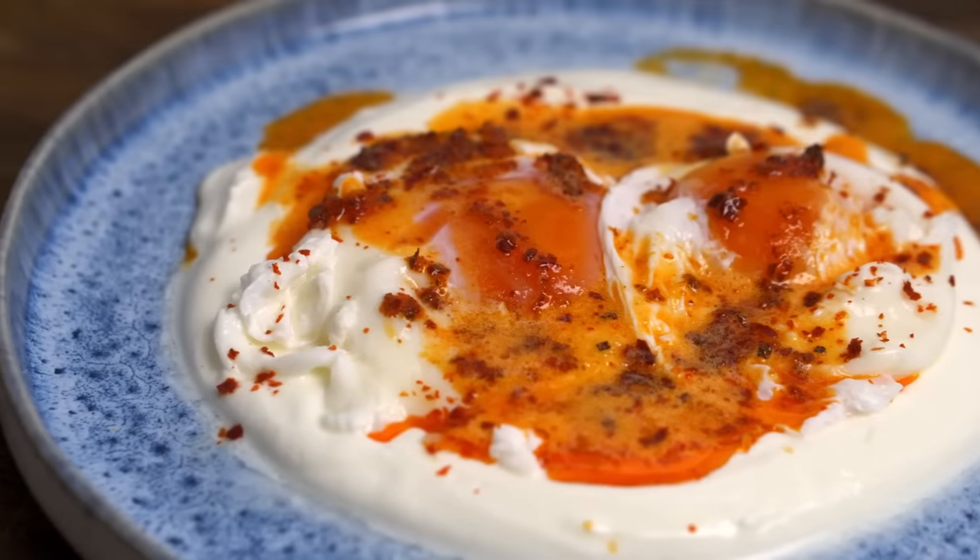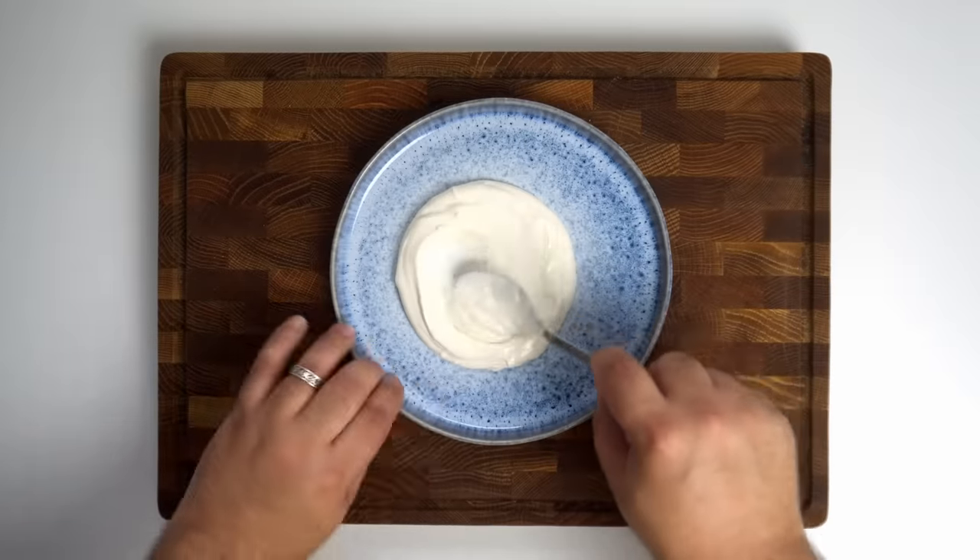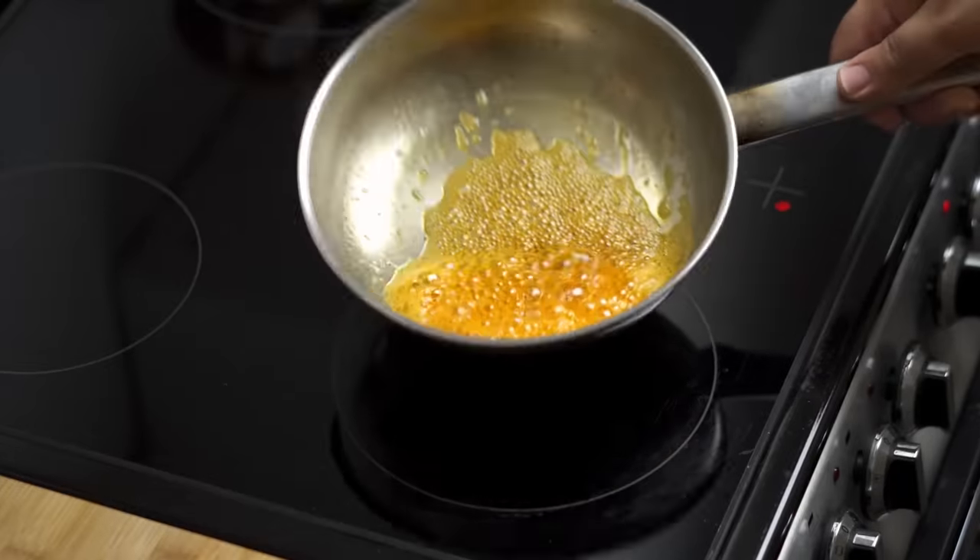If you're new here, I'm Obi, and I'm about to take your egg game from zero to hero. Now let's get started. There's only three components that make up this dish: the poached eggs, a garlic yogurt sauce, and a spiced melted butter.